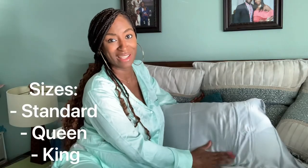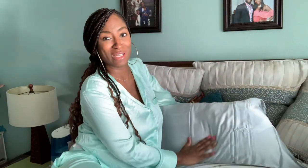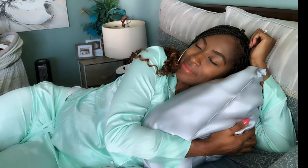Well, that's it. I love my new Anvo pure 100% silk pillowcase. They come in multiple sizes. I'm absolutely going to get one of these for both of my daughters as well. Thanks for watching — don't forget to get yours. Thank you, Anvo.